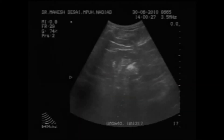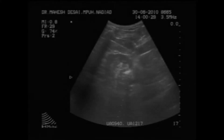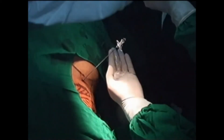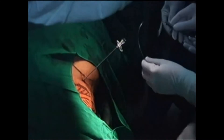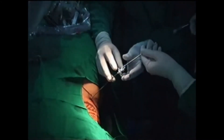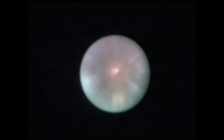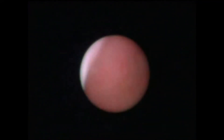Ultrasound-guided caliceal puncture is performed using a 16-gauge microperk needle. The puncture is confirmed using a contrast study and return of clear irrigation from a 5-French ureteric catheter. The 0.9 mm flexible microperk telescope is introduced through the stilette via a 3-way connector.